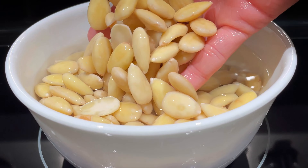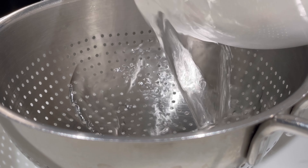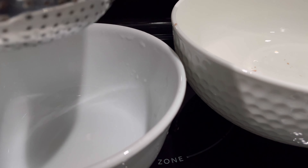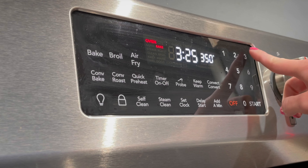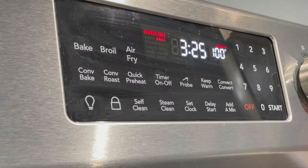Rinse the almonds in a bowl of water, then drain using a sieve. Preheat the oven to 325 degrees Fahrenheit and roast the almonds for about 15 minutes. Do not skip this step — roasting the blanched almonds will bring back the crunch.